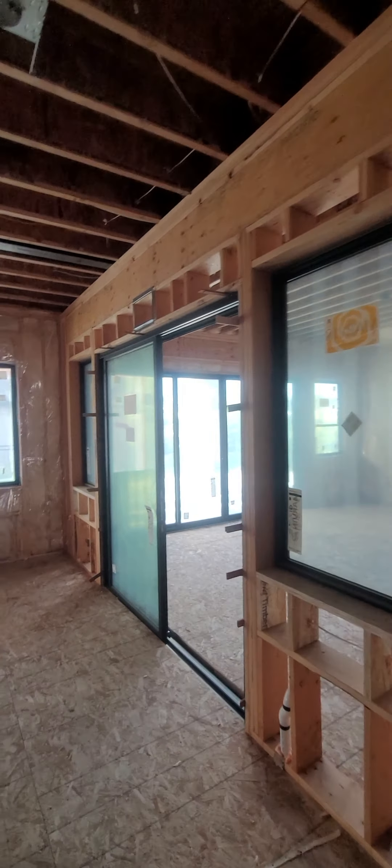Swinging right back around to the utility closet. Everything's looking good. And that's the first floor.